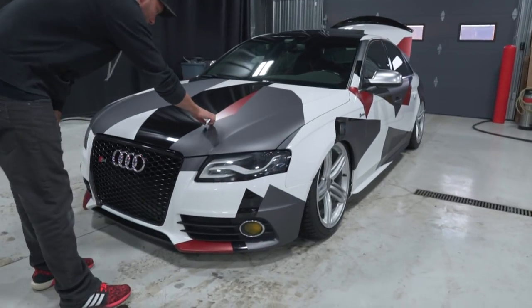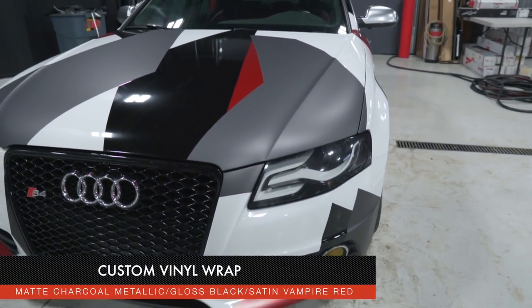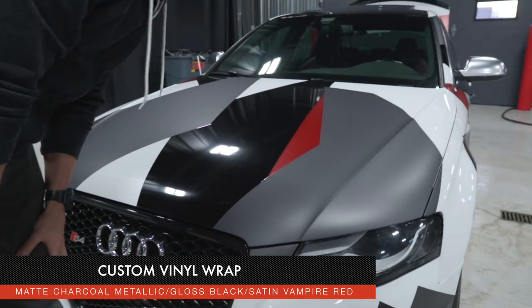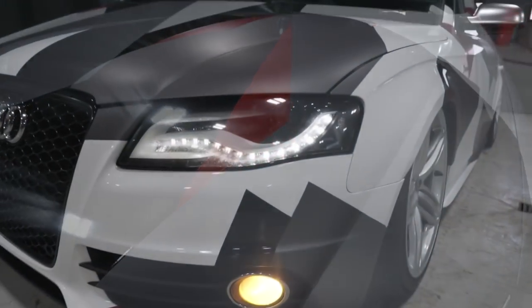So Cory's car is bagged. The colors are a matte charcoal metallic and just gloss black, which is pretty common, and then the red is from 3M — it's a satin vampire red. It looks pretty wild.